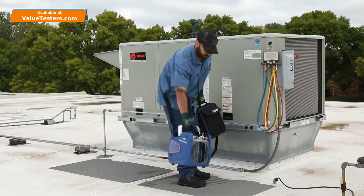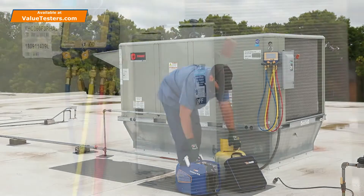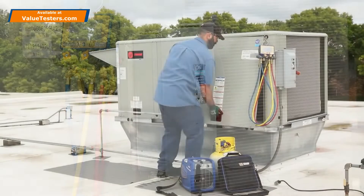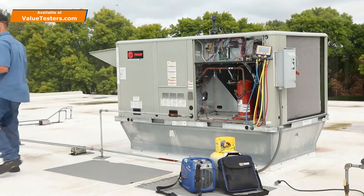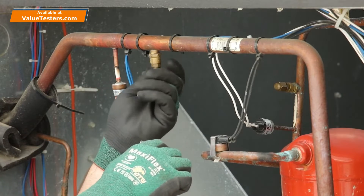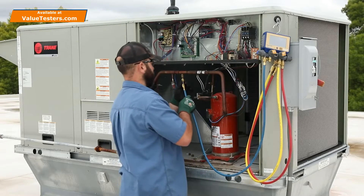The included shoulder strap makes it easy to transport the TurboRecover to any job site. Make sure the power to the equipment has been switched off before starting any service. Remove the service panel and locate the system low side and high side service ports. Remove the service port caps and connect the manifold hoses to the corresponding service ports.